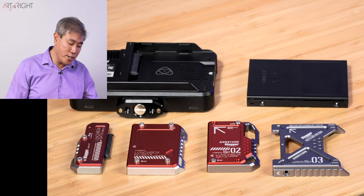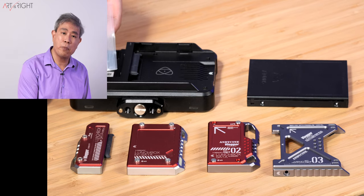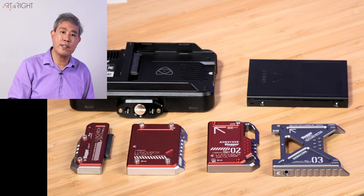Granted, it does come with every tool that you need, including the hex screwdriver you'll need to take apart the Samsung drive, the screws to mount it in, and also a thermal heat pad to cool down the SSD.